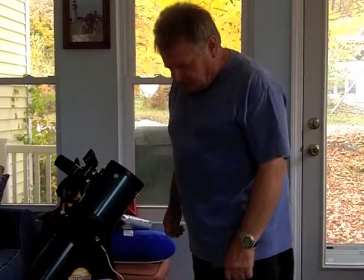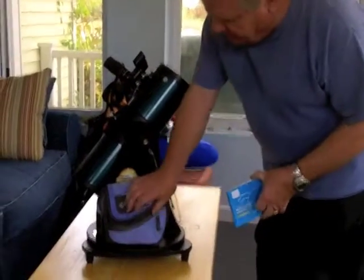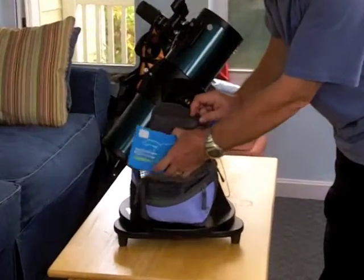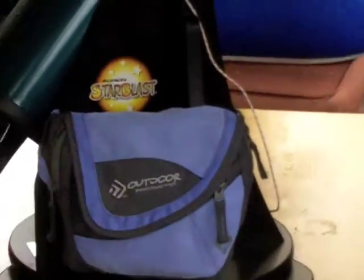First thing you want to do is make sure that you have everything — all the contents of the base pack here. You don't want to get someplace and find out that you're missing a star chart, a nightlight, or whatever.